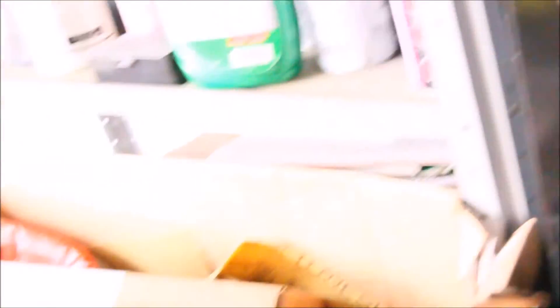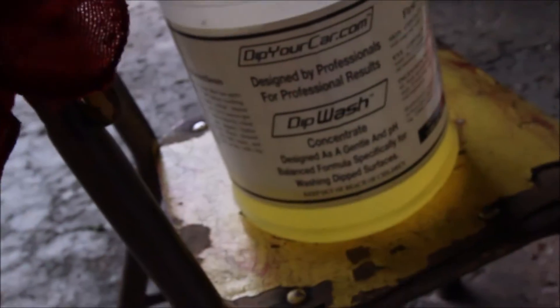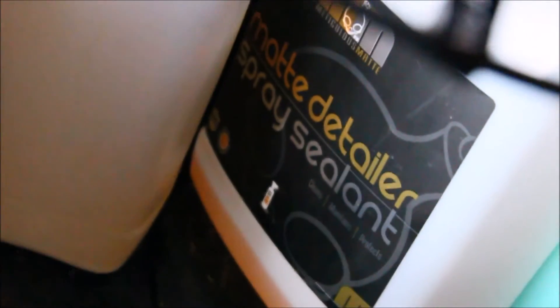So I'm gonna wash the car. I get a lot of questions on how I wash my car and what kind of soap I use. Now that the car is dipped, I use Dip Wash by dipyourcar.com. When the car was wrapped, I used the Auto Wash Satin Matte Finish by Chemical Guys, and then the Matte Detailer Spray Sealant by Chemical Guys.